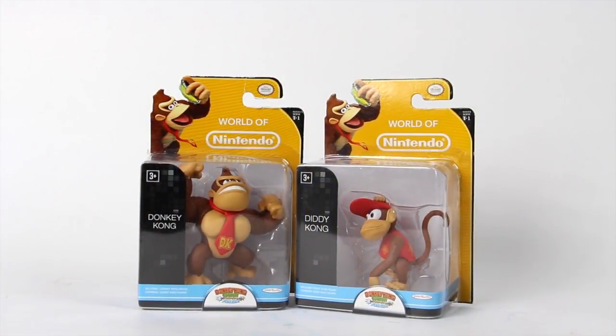What's going on YouTube, Sam and Matt with another Bigger Review, and today we're going to be taking a look at two video game figures based off of Nintendo. You can see it reads 'World of Nintendo.' We got Donkey Kong Country Tropical Freeze, and we're taking a look at Donkey Kong and Diddy Kong. This is made by Jax Pacific Toys.